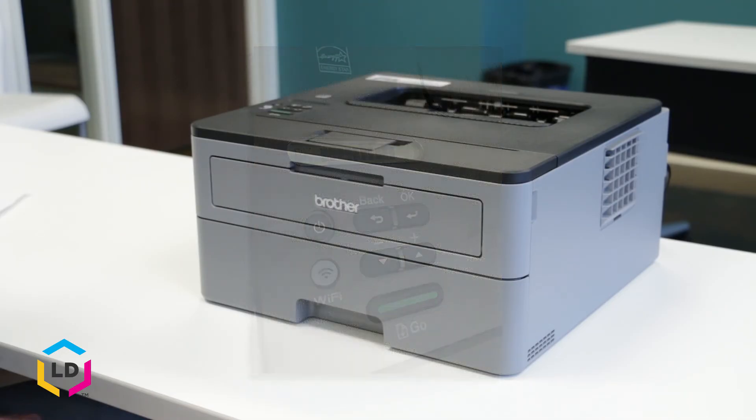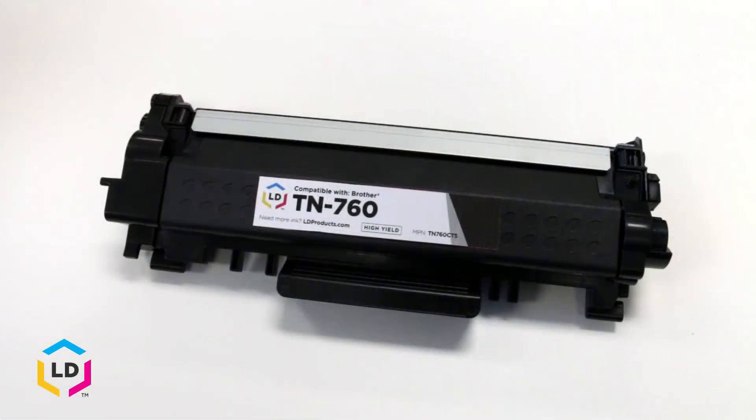Be sure to check out our other videos for the Brother HLL 2350 DW printer. If you're looking to save money, consider purchasing the LD brand compatible version from ldproducts.com.